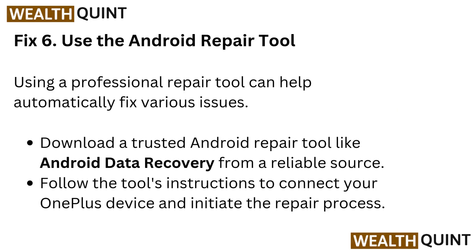Fix 6: Use an Android repair tool. Using a professional repair tool can help automatically fix various issues. Download a trusted Android repair tool like Android Data Recovery from a reliable source, then follow the tool's instructions to connect your OnePlus device and initiate the repair process.